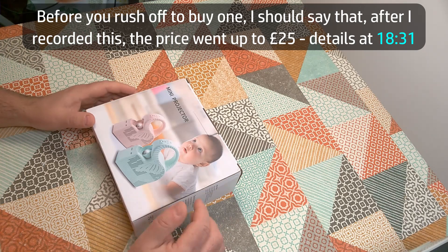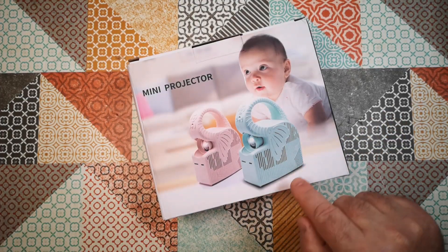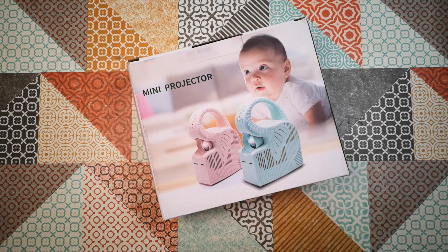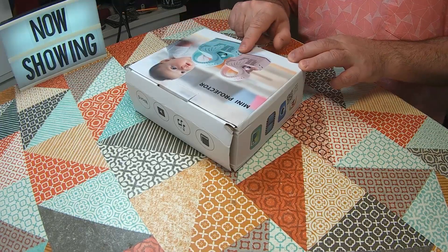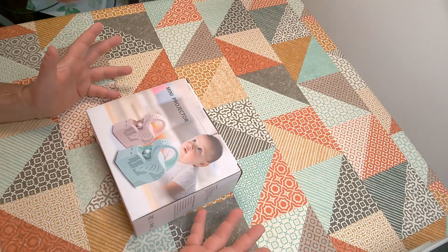I actually thought I was going to be ripped off and either sent something that just isn't this product at all, or maybe sent something with a slot you slide a mobile phone into and it projects from the brightness of the screen. But the packaging appears to show buttons and slots, so I guess we're going to have to open it up — but first let's look around the packaging.